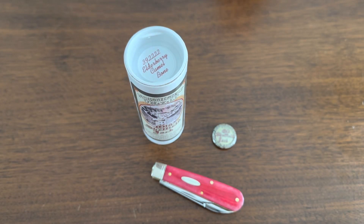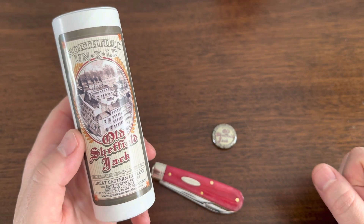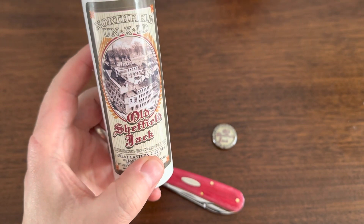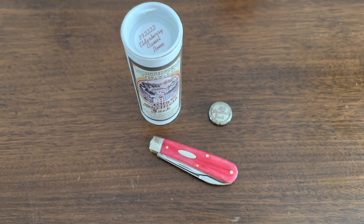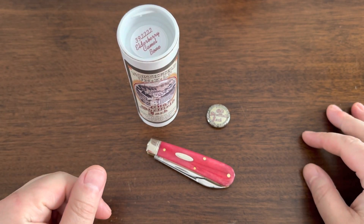Hello everyone, thank you so much for coming back. Average Knife Guy here with another video. I wanted to make this quick video to show you a knife I got today in the mail - this is the GEC number 39, the Sheffield Jack. I used to have 12 GECs, that was my cap, and I ended up selling off most of them. I only have four now.